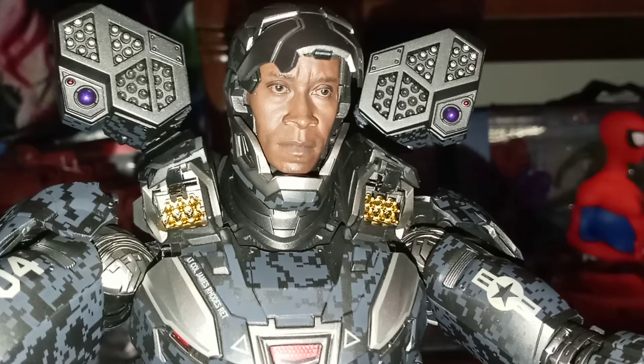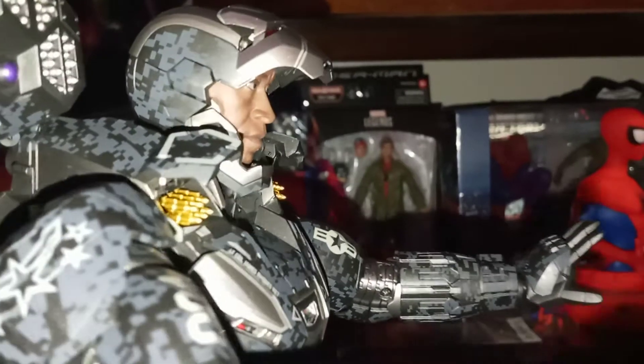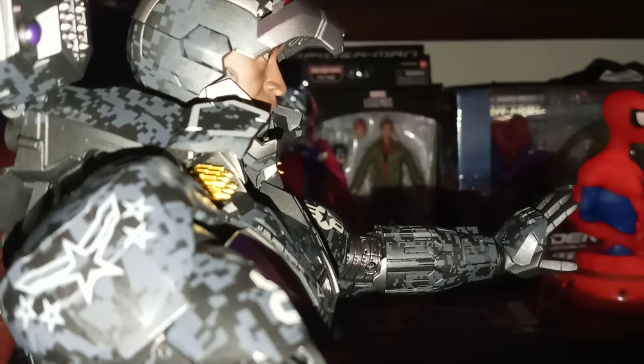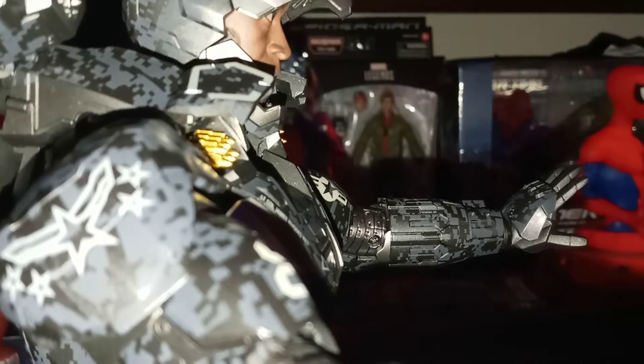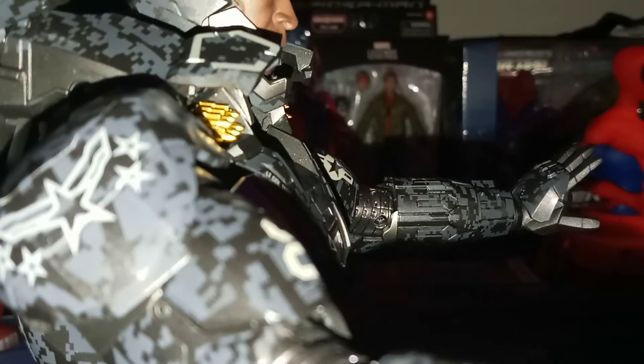Let's get into this beautiful figure. As you can see it has a very accurate likeness to actor Don Cheadle — it looks like he's standing right here. The accessories include LED light-up functions, an assembling figure stand, interchangeable heads, an assembling back-mounted machine gun, removable chest armor plate, articulated missile launchers — those little gold pieces — interchangeable forearm armor and hands, articulated back-mounted machine gun, deployable air flaps, and leg, waist, and foot movement.